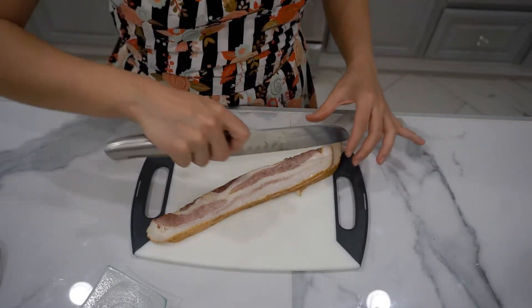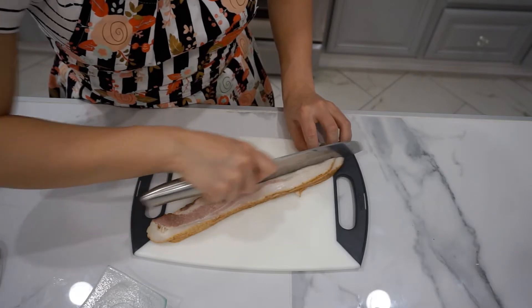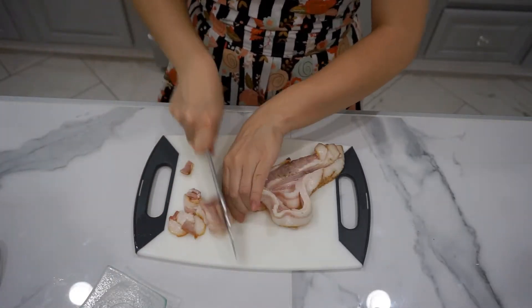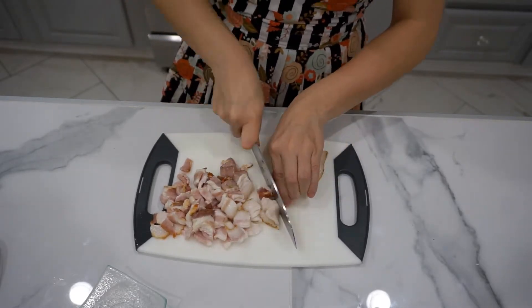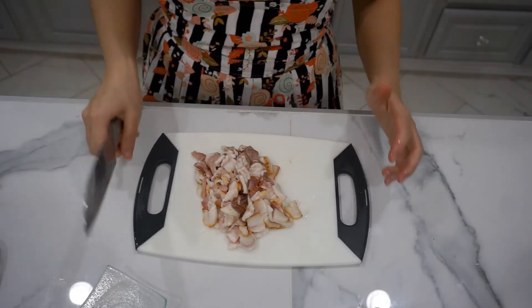Now I'm just gonna cut up the bacon to make it a little faster to cook everything. Voila! Okay, I'm gonna go wash my hands.